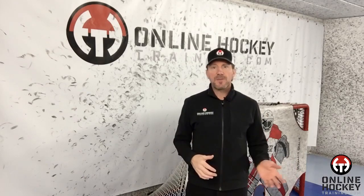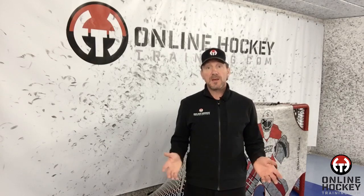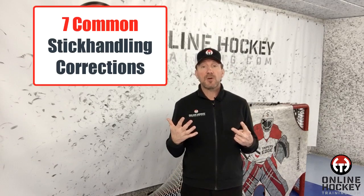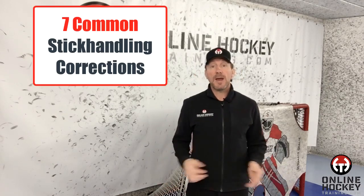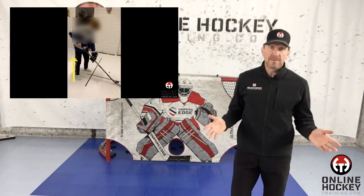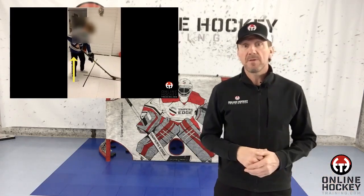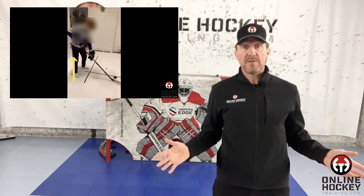One thing I've learned over the years during thousands of hours of working with players in person or virtually is the ability to fix up to seven common corrections in players regarding their hand positioning, movement, and where they dribble on the stick blade. I didn't always have this understanding — it just developed over time to where now all I need to see is a player dribbling in front of the body and that tells me everything.